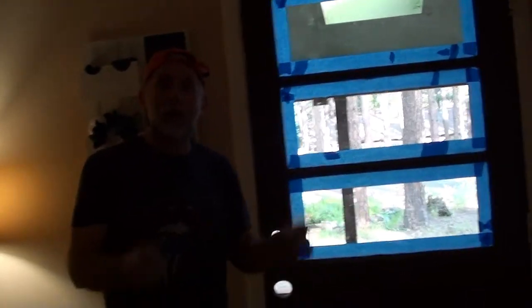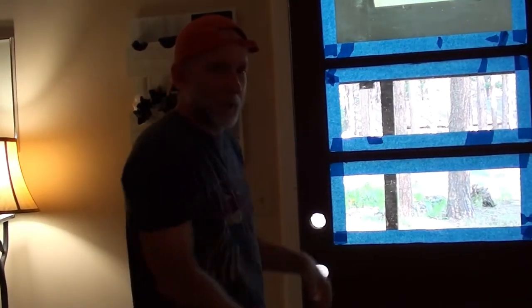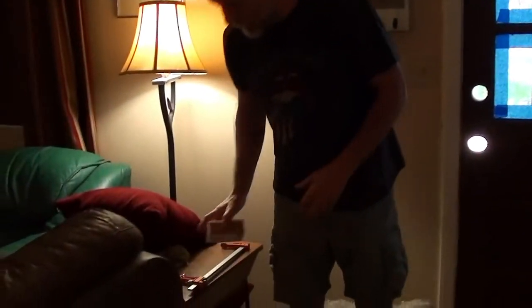Once we got it mounted, I figured out that the door had a really heavy warp in it. When you push it against the stop, the top section really bowed out — about that much. I was looking on YouTube to find videos of how to fix a warped door without taking it off the hinges, but couldn't find anything for this application.